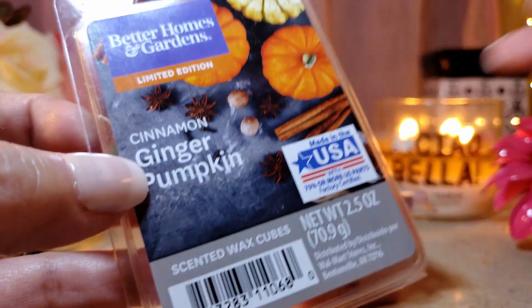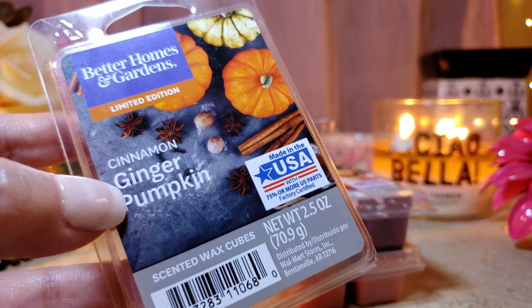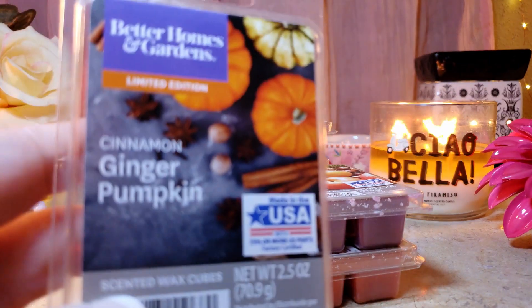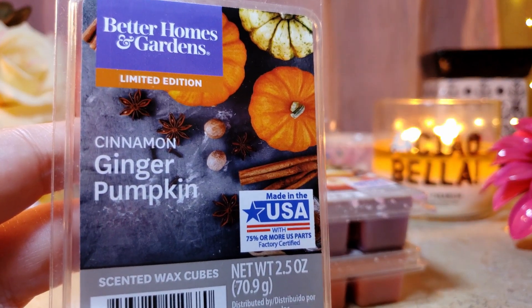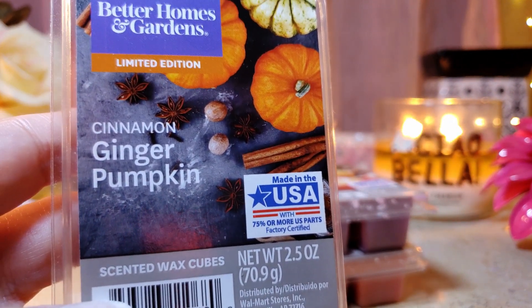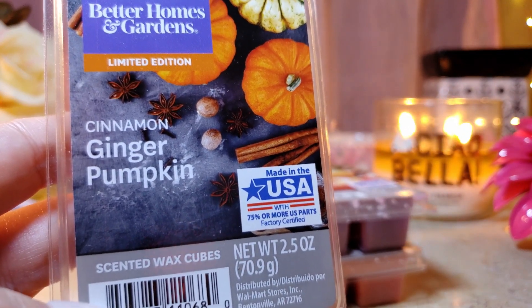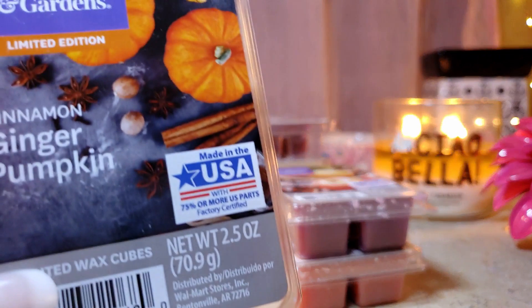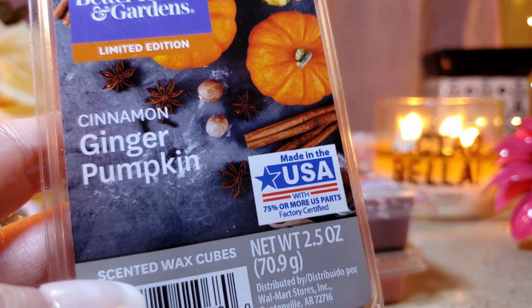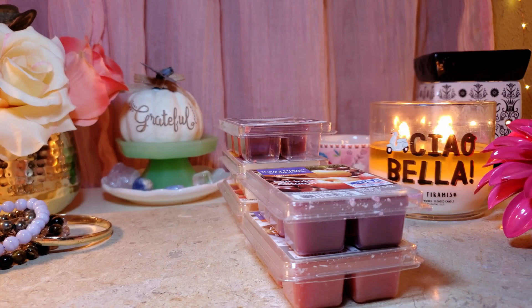This next one I didn't include in the haul but decided to review: Cinnamon Ginger Pumpkin. This one's really good — you get the ginger, you get the pumpkin, and the ginger is nice without being overpowering. It's kind of like gingerbread with pumpkin. The throw is about an eight, it lasted quite a while in both the Scentsy and halogen warmers. The appeal is an eight — definitely a repurchase.